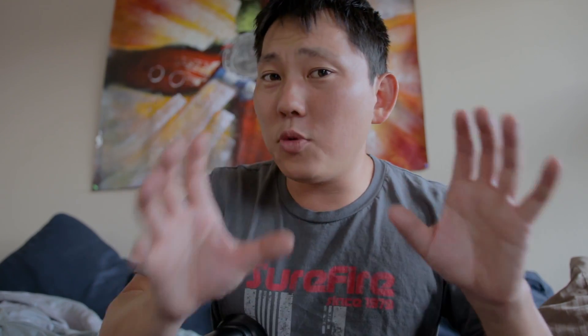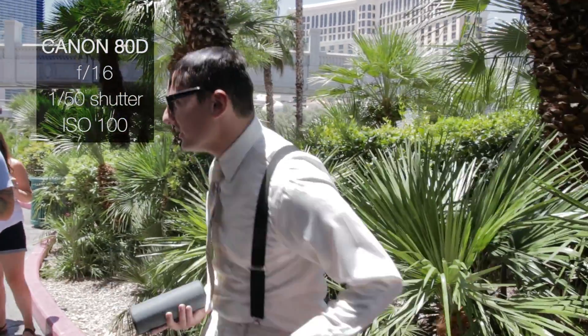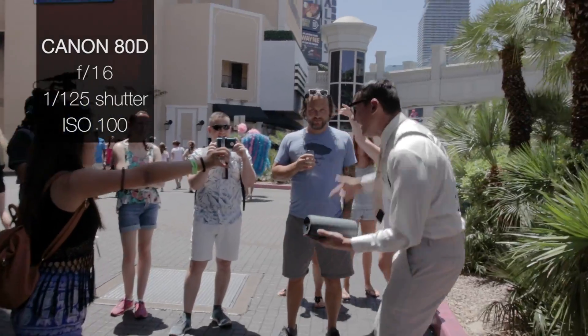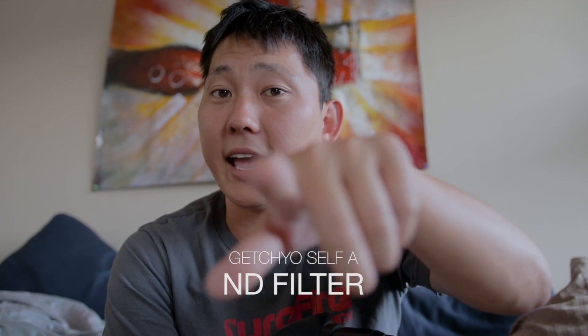There were times when I was filming with Ollie on the street during broad daylight — he was wearing a white shirt, had the ISO at 100, the f-stop closed all the way down to 16, and the shutter at 1/50th of a second, and it was still a little bit blown out. So there were times when I had to bump up the shutter speed beyond the 180-degree rule. It's probably a good idea to get some ND filters if you're shooting with a camera like the Canon 80D, or if your camera has built-in ND filters, then lucky you.